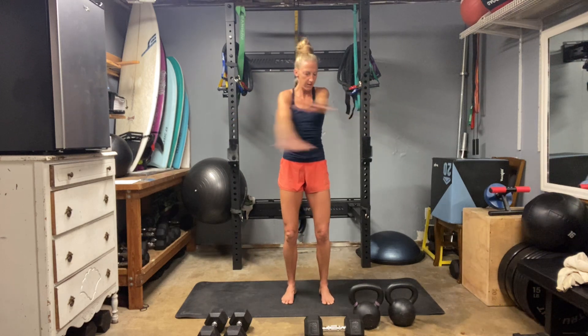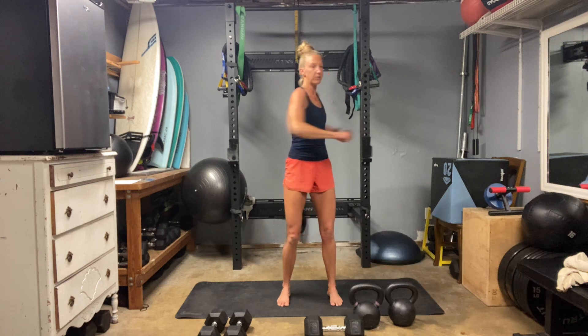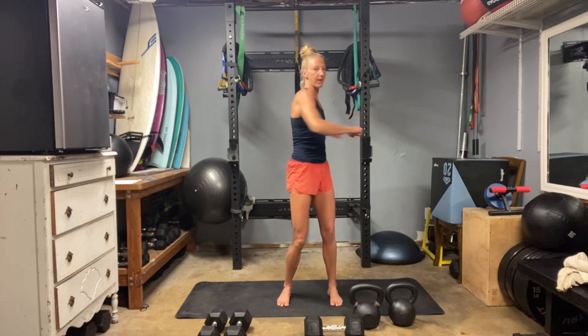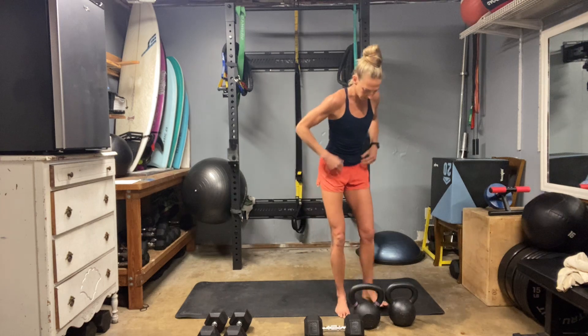We're going to be hitting our 8 to 12 rep range. We are going to start off with a farmer squat — using kettlebells, holding one each side, going into a nice deep squat. From there we go into an overhead tricep extension, then a farmer deadlift, then a back fly. And then we'll hit a plank round before starting back at the top.